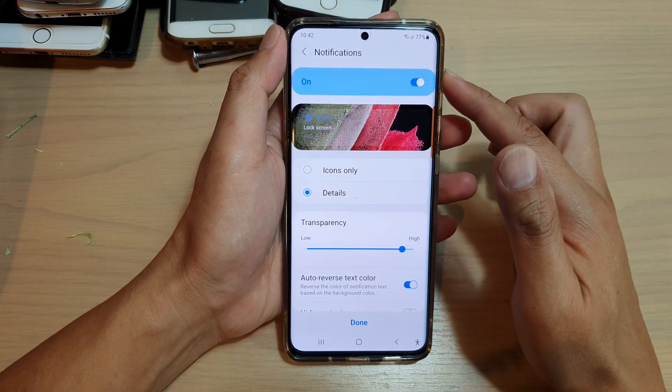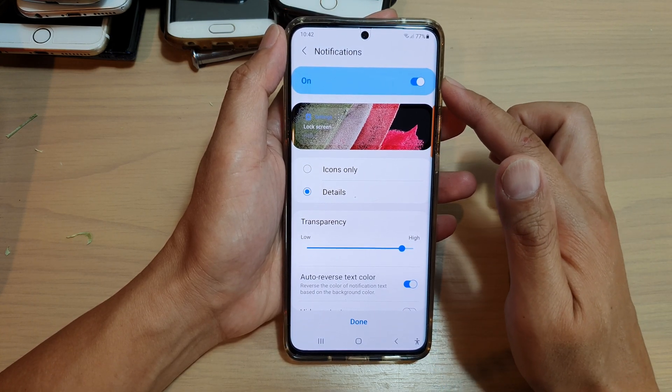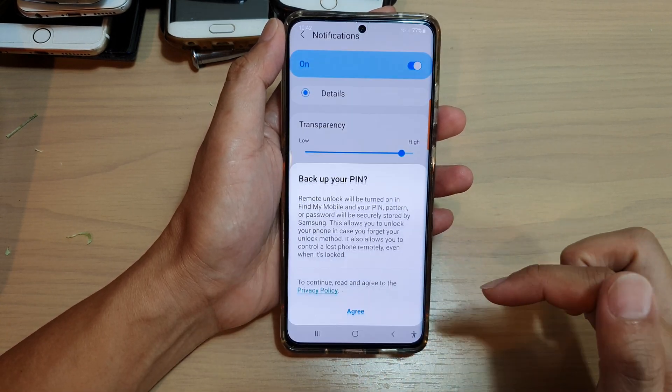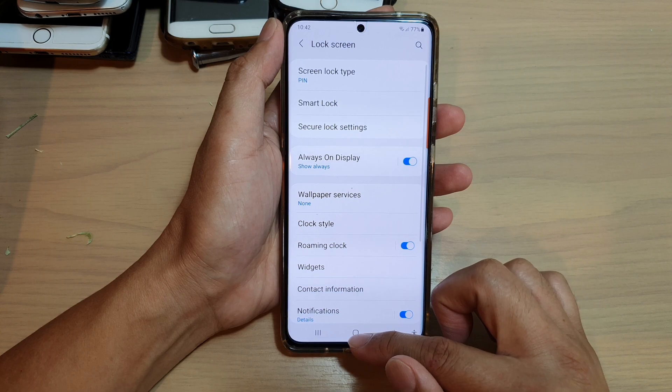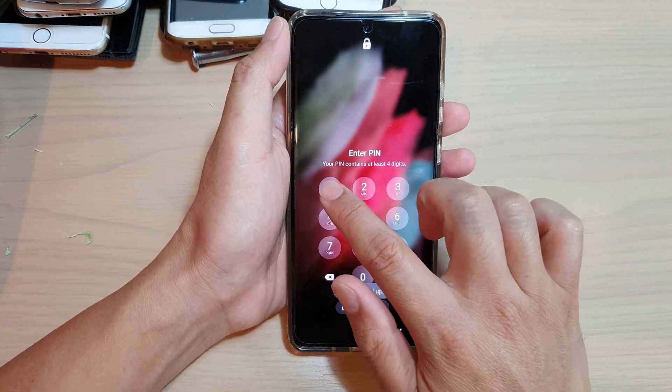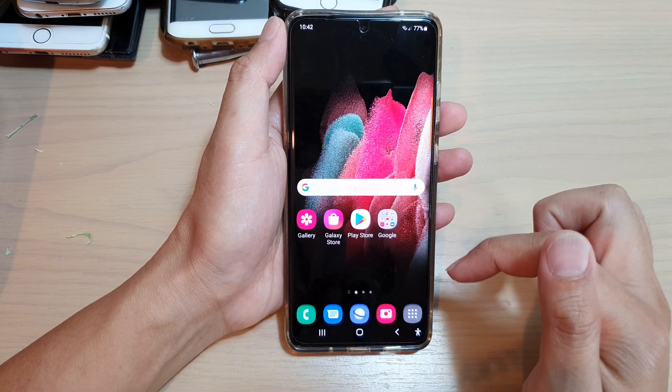In here, you can choose what type of notifications to get on your lock screen, and then tap on done. So now if we lock the screen, you can see I can put in the pin to unlock the screen.